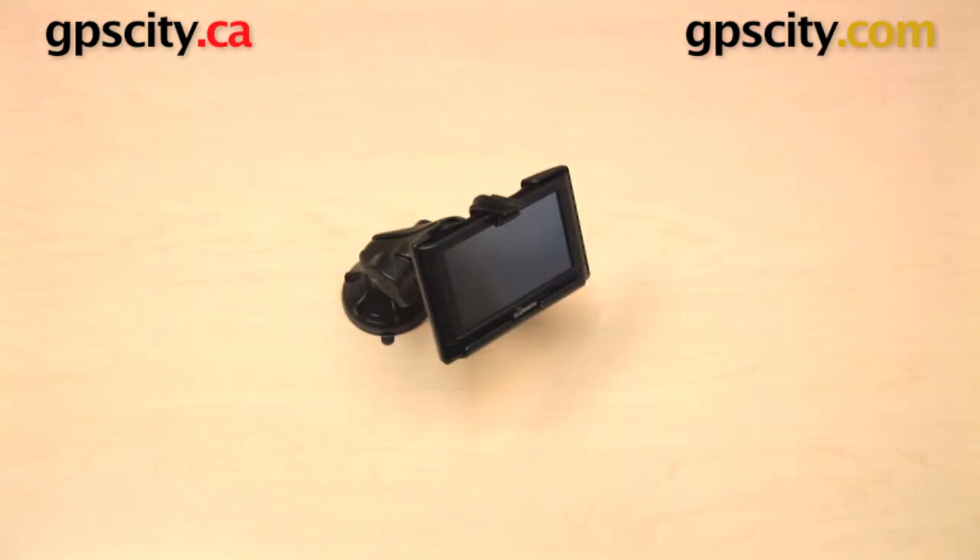So that is a quick look at the RAM Mount's custom cradle for the Garmin Nuvi 42 and the Nuvi 44. This is the RAM-HOL-GA56.